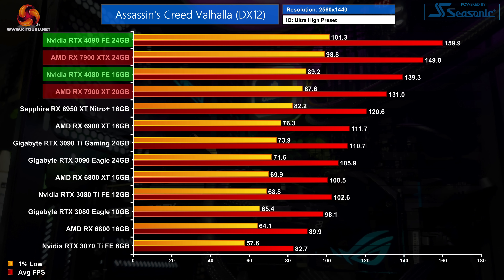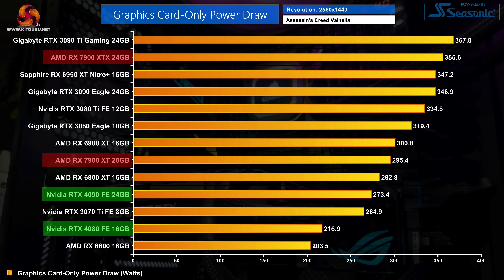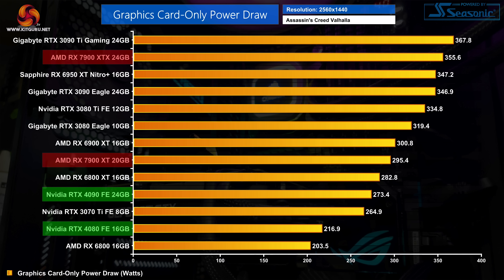In today's video the charts will start off with the regular FPS graphs that you are used to seeing, but they will then transition to showing you the power draw taken by each GPU — graphics card only power draw for that benchmark run — and then we'll see how that translates into performance per watt. Make sense? Well let's dive in.